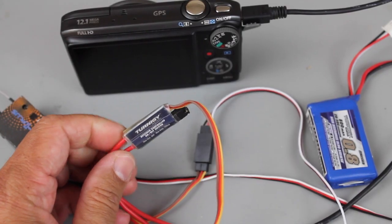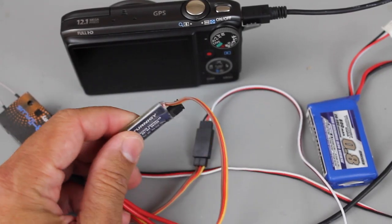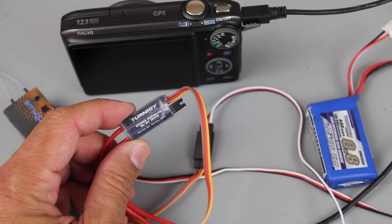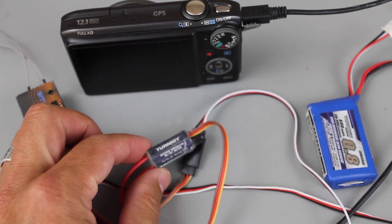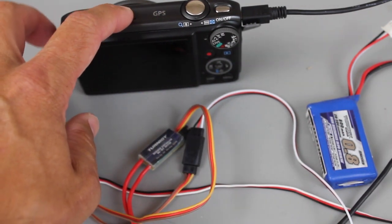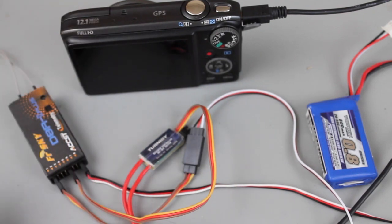There are two video links for reference in the description. One goes into the nuts and bolts of setting this receiver controlled switch up to remotely control LEDs on your setup, and the other is a link to a video that I did that shows how to set up CHDK. So if you have any questions be sure to refer to those videos.